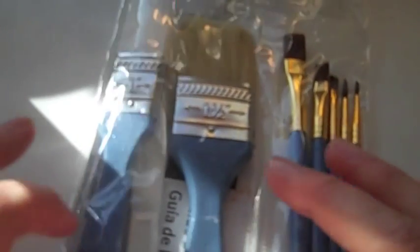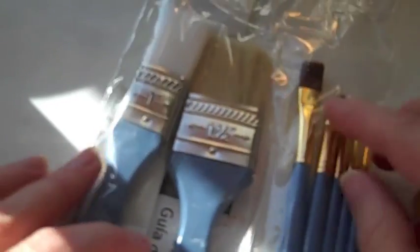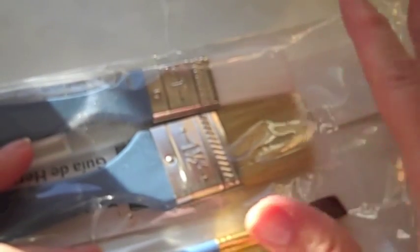Hi everybody. So I showed this in a haul — I bought these at Michaels, they're the Artists Loft brand. This particular set came with a set of triangle makeup sponges and brushes.